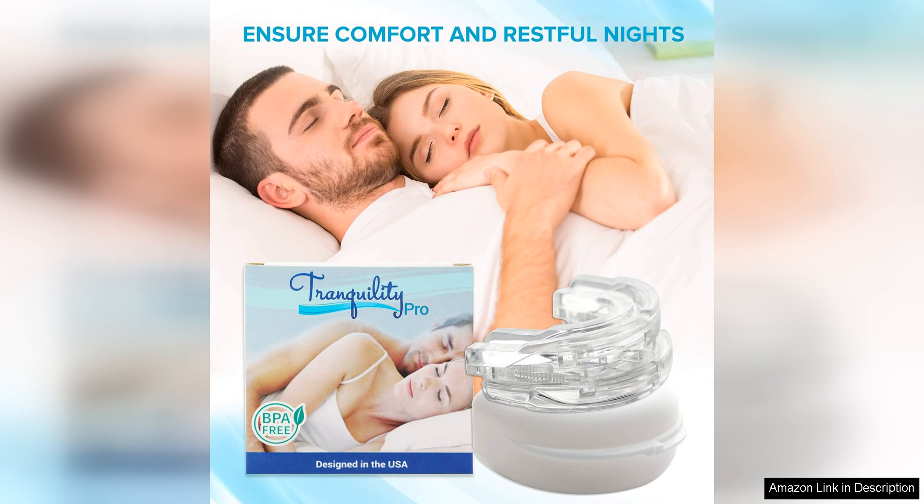While the Tranquility Pro 2.0 may not be the most affordable option on the market, its high quality and effectiveness make it a worthwhile investment for anyone seeking relief from snoring. Plus, the improved sleep quality that comes with reduced snoring can lead to better overall health and well-being.